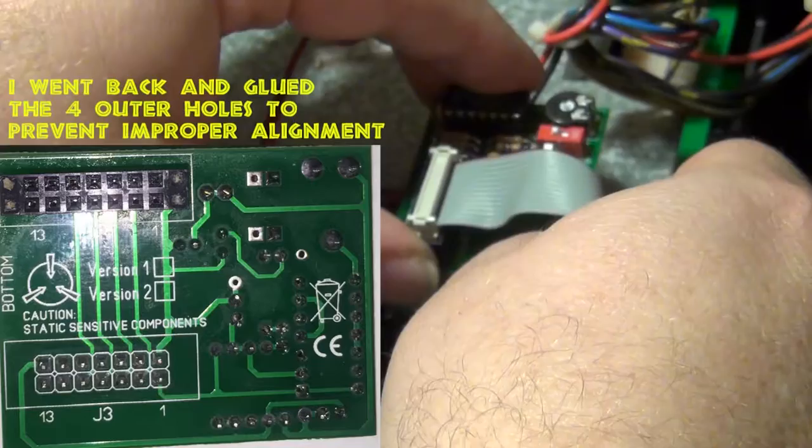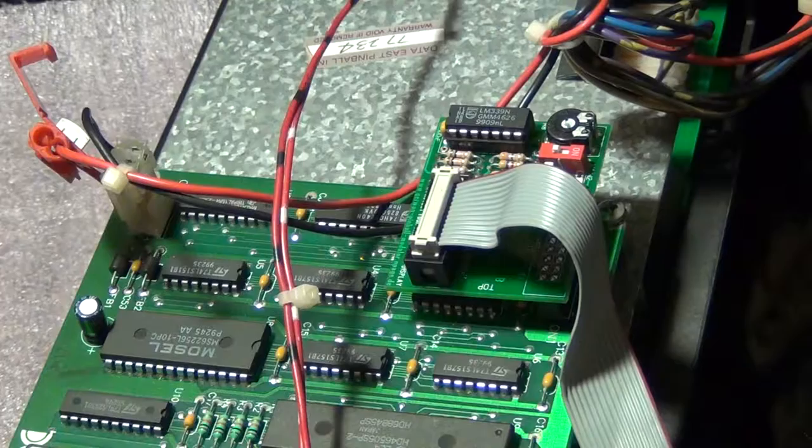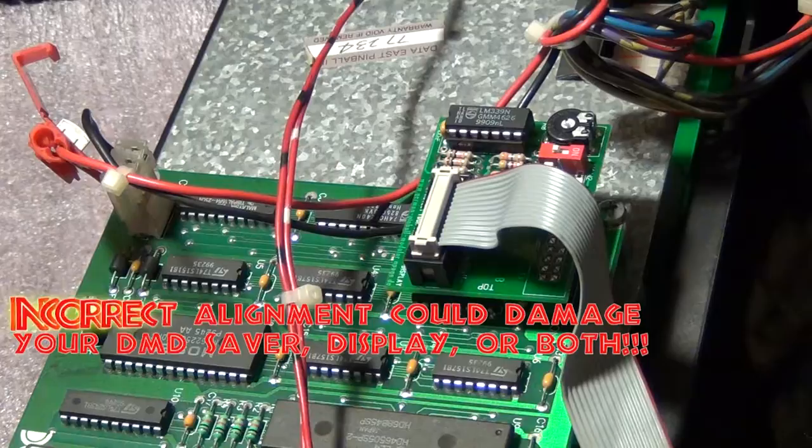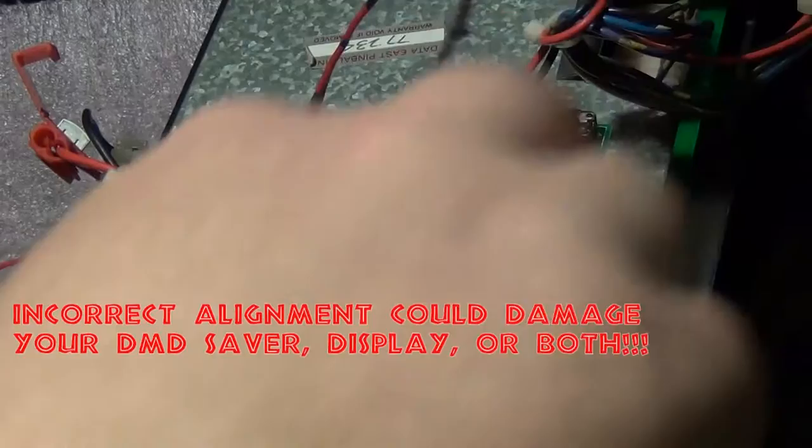When plugging the DMD saver module into the board, make sure you center it on your pins. This means you're going to have a row to the right and a row to the left of your actual pins, because there are more holes in the DMD saver plug than there are on your board. Do not seat it completely flush with the left or the right — this will throw off the alignment of pin one.